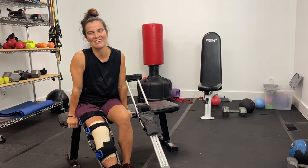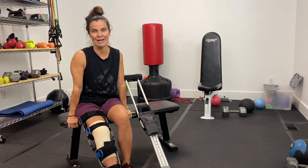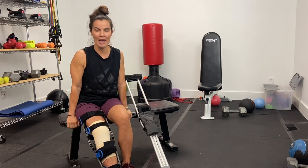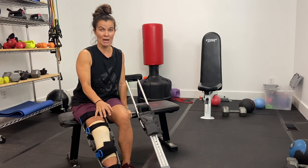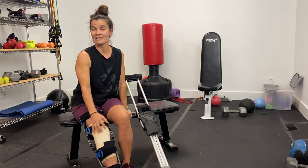Hey guys, this is Deanna from DC Fit, and this is a week one post-surgery update. As some of you may know, a week ago I had surgery on my root tear in my meniscus.